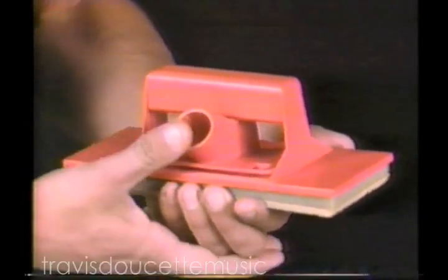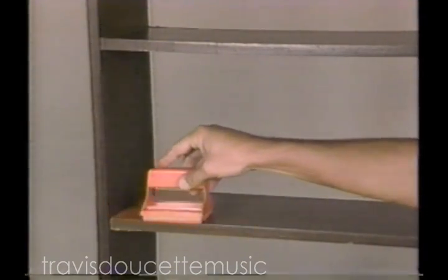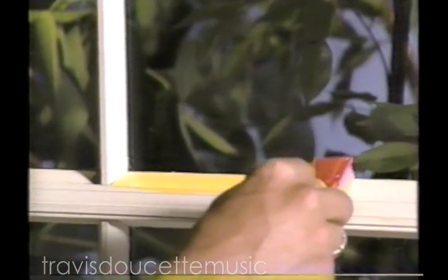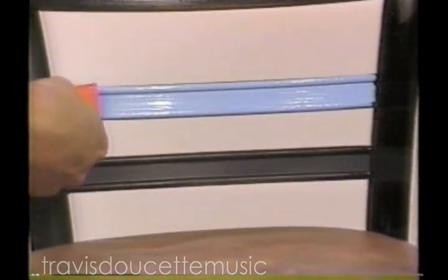Attach this broomstick adapter and paint high walls and ceilings without a ladder. Switch to this Paint Partner and paint contoured moldings in a minute. Furniture in a flash. And look, there's even this petite Paint Partner to paint window frames without taping, as well as other hard-to-reach places.